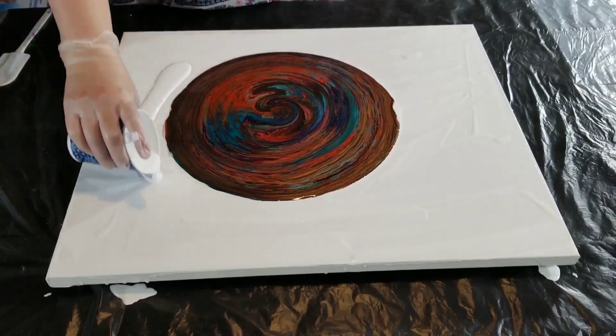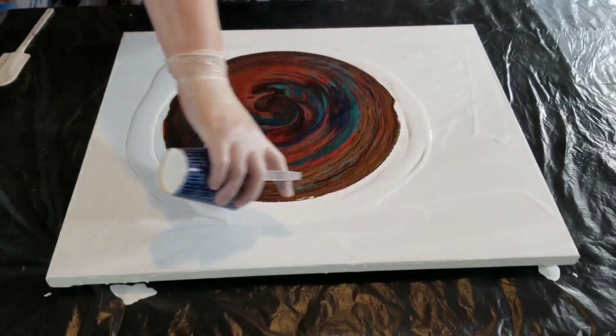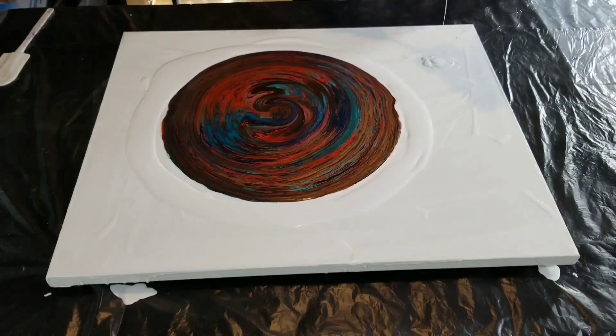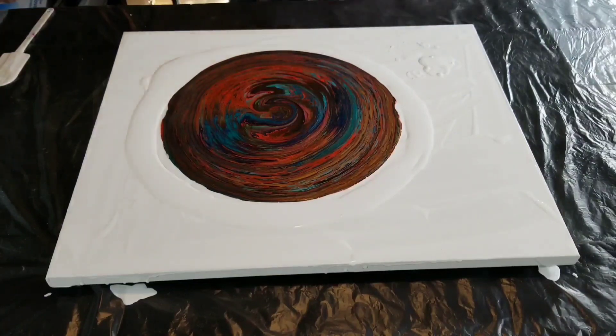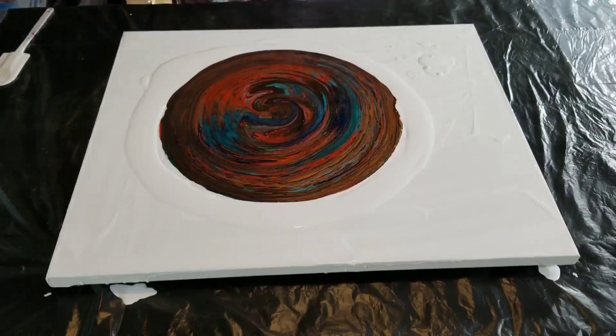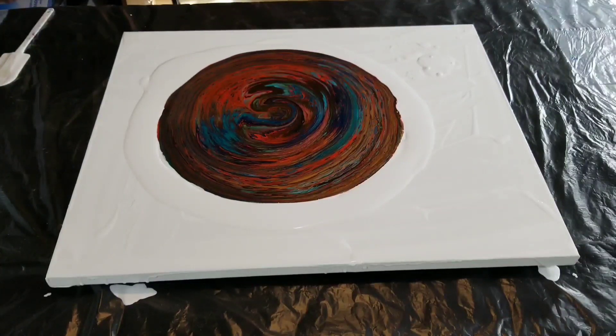It does have the ultra bright metallic in it — I think I used the aquamarine, so that did create some cells, which was really nice. I also used that fire opal from the FolkArt Treasure Gold line, and I cannot get over how incredibly beautiful that paint is.